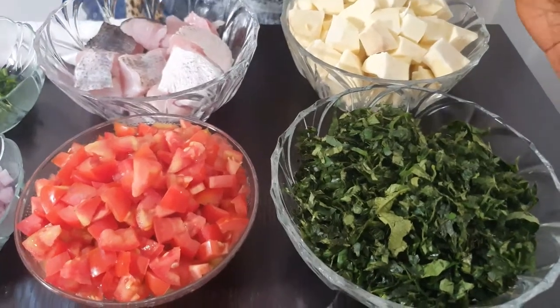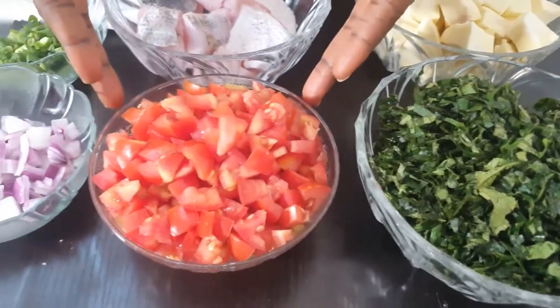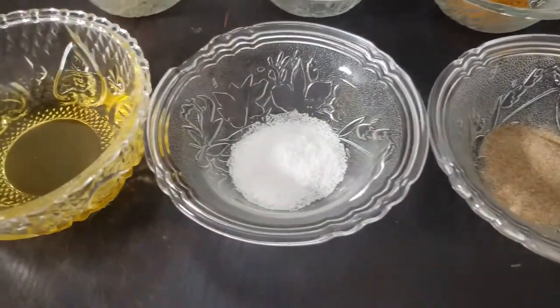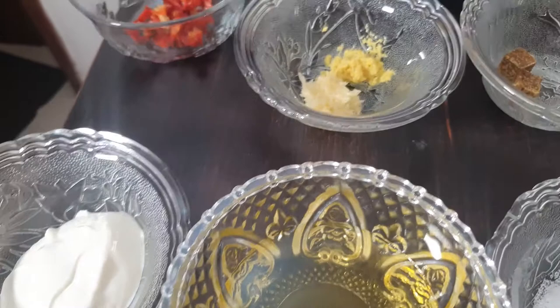For the sauce I'll be using pumpkin leaves — you can use spinach — tomatoes, cubed potatoes, onions, black pepper, salt, olive oil, yogurt, pepper, and ginger.